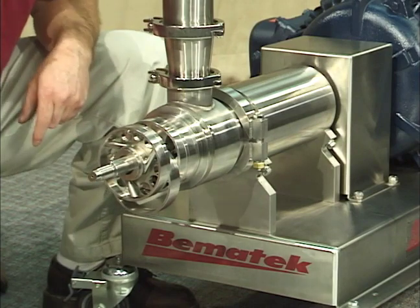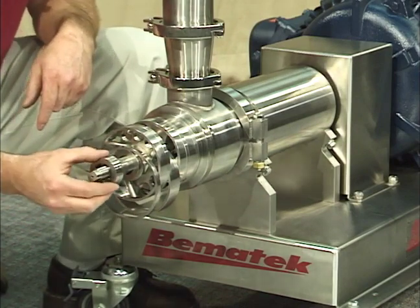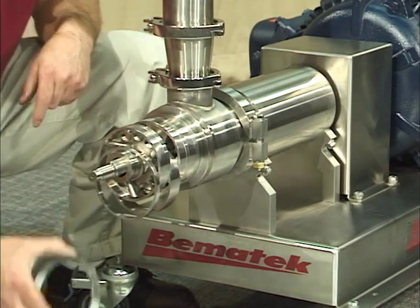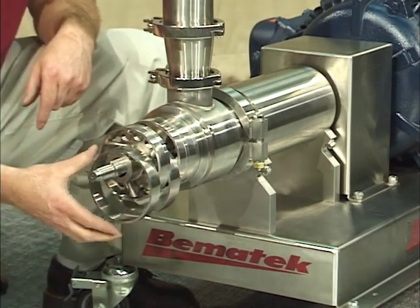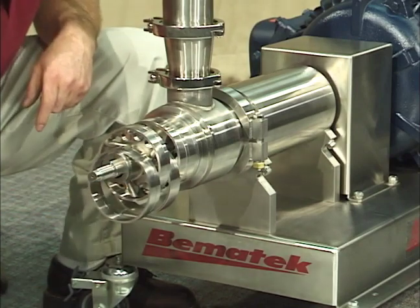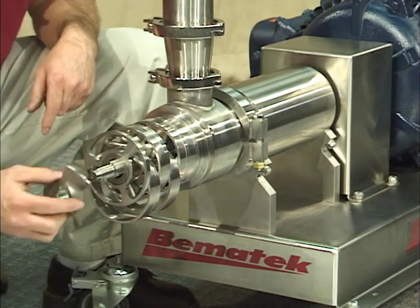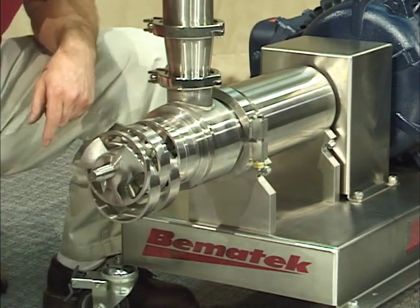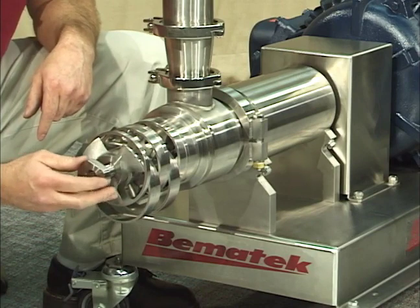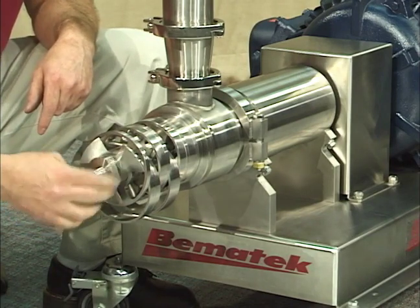It is now possible for the user to precisely establish the correct amount of total work to produce exactly the desired results. The design eliminates the problems of under or over working. In addition to the ability to change the total number of shear zones, this inline mixer design offers control over the characteristics of the hydraulic shear and flow turbulence that is applied to the product in each of those shear zones.